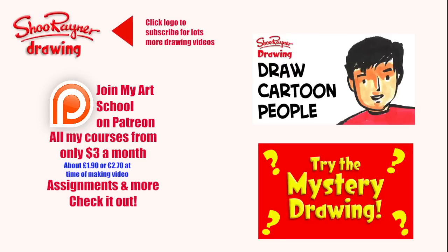I hope you enjoyed that, and if you did why not go and learn how to draw cartoon people, or have a go at the mystery drawing. Either way make sure you click that logo and subscribe on YouTube for lots more drawing videos. Why not go and join my art school on Patreon — all my courses start from only three dollars a month and there are assignments and all sorts of stuff. In the meantime, keep drawing, practice practice practice, and I'll see you next time — take care, bye bye.